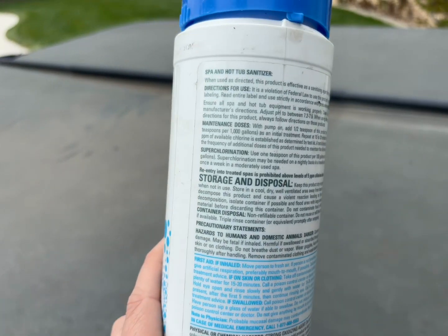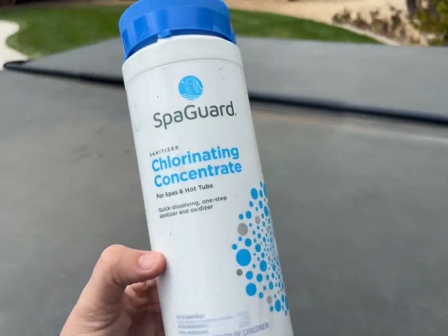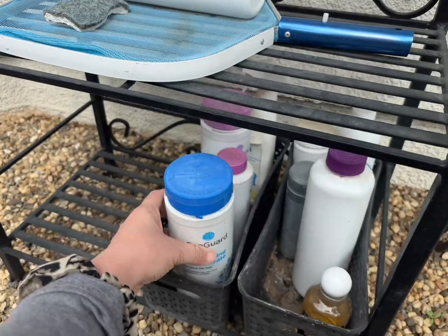You do want to keep it out of reach of children, as it is a chemical type material, but the bottle is sturdy enough that we just keep all of our bottles right outside. It is super convenient and works well.